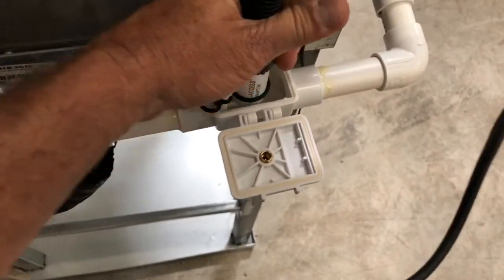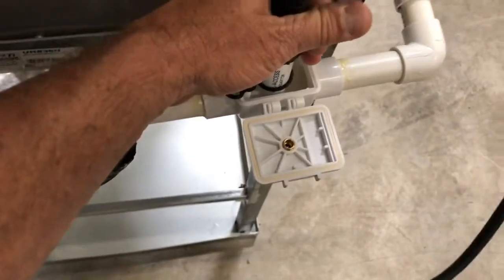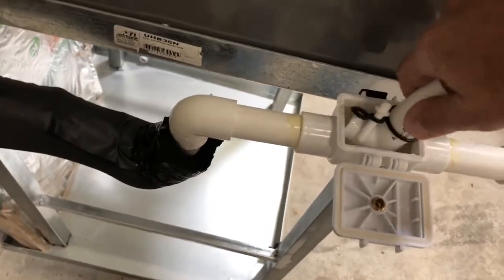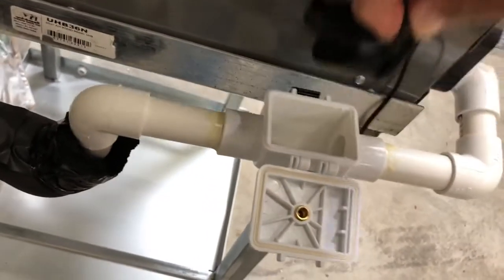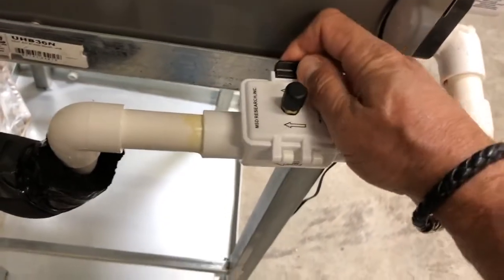If there's water in the line, it's actually pushing out the clog with the water and flushing out that drain line. As soon as I'm done, I take the hose off, put away the adapter, take the flapper, put the flapper back in, close the door, and I am done.